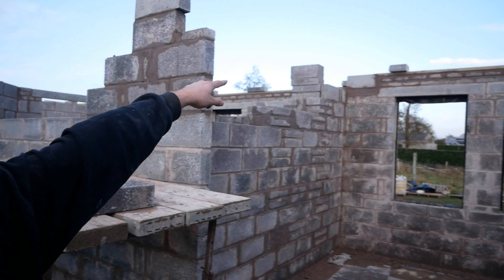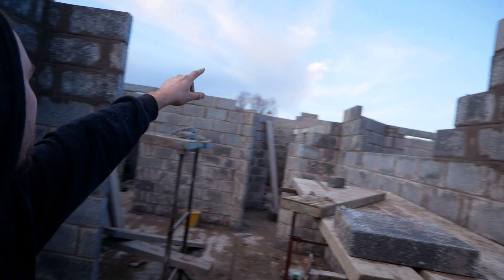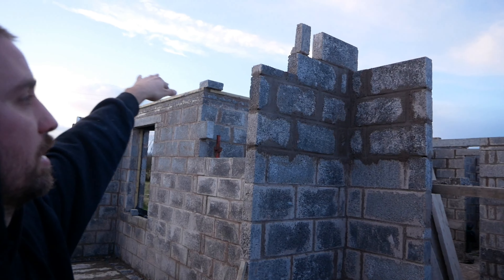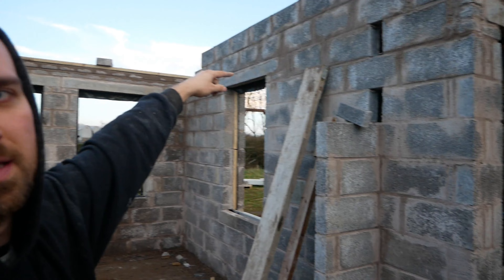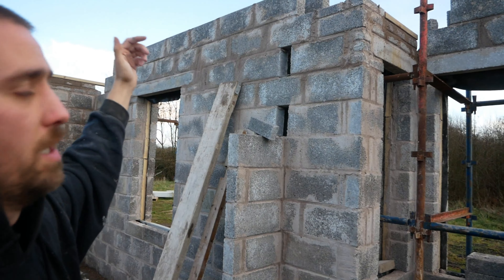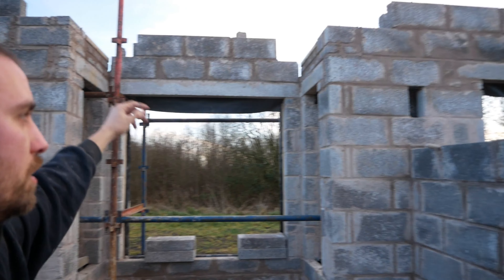there has to be a steel running from that one up there to that one, and then over on top of the concrete head and another padstone there. And then obviously that wee leg needs built up — you can see the two black missing — so it'll tie in there, another big head across there.